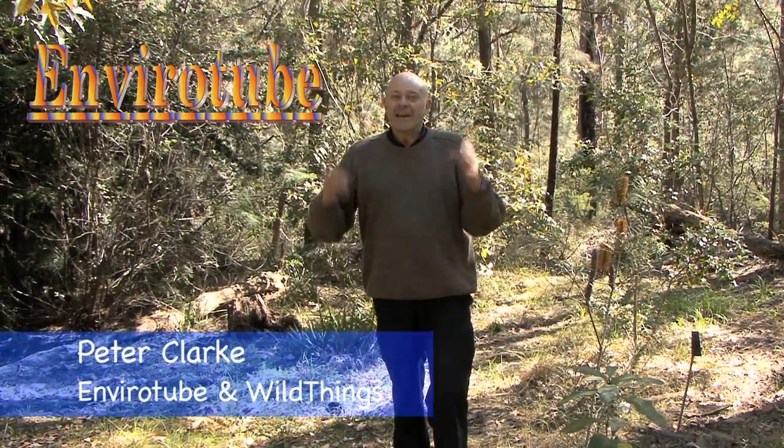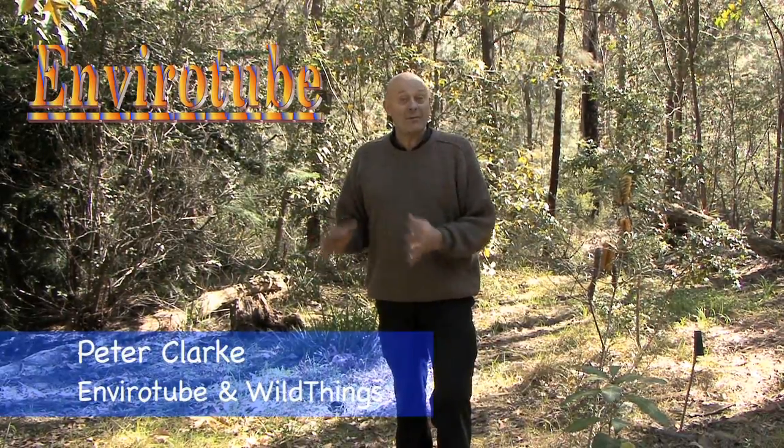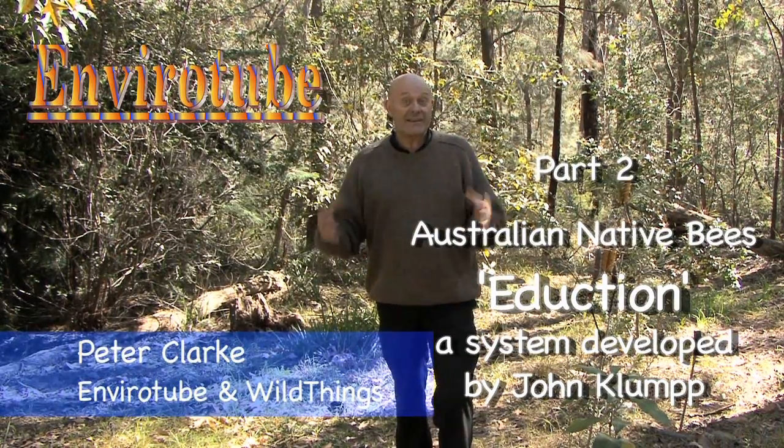Welcome to EnviroTube. This is part two of the induction series where we essentially save a wild hive. This wild hive was in a position it had to be moved, and we thought while we're moving it, why not create a new hive. Part two is going to give you the nitty-gritty.